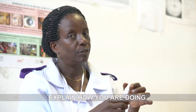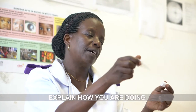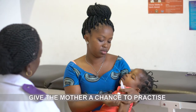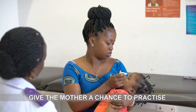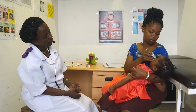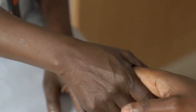While putting in the eye drops, show the mother or caregiver and explain how you are doing it so they will be able to do it themselves at home. Give the mother or caregiver a chance to practice putting in the eye drops or ointment in front of you. Check the mother or caregiver has understood and if they have any questions. Praise them for doing it correctly.